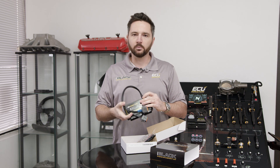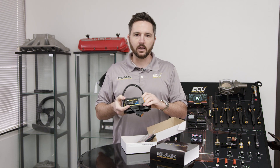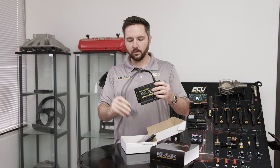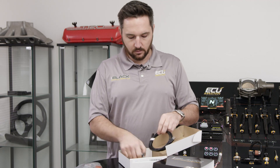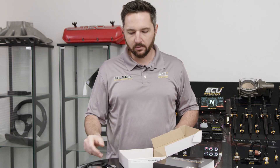It does have a wideband controller built in, as all the EMU Blacks do, so you can connect a 4.9 or 4.2 Bosch sensor directly to this. We do provide you a pinout for all the auxiliary inputs and outputs, and it also comes with the other side of those connectors and terminals. Here's the software and documentation on a flash drive, USB cable, and you're good to go.